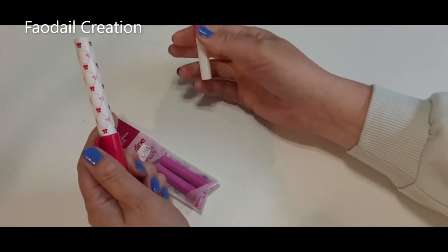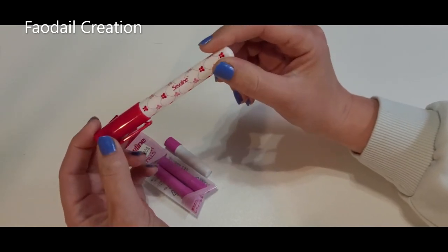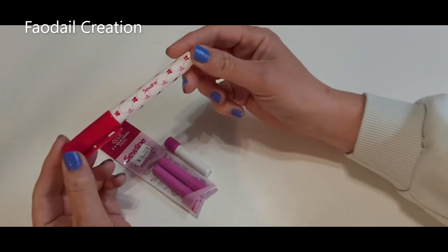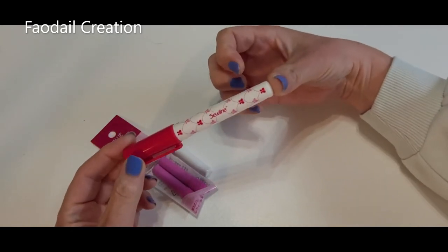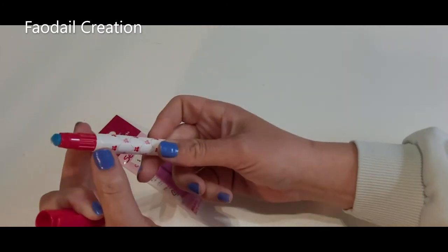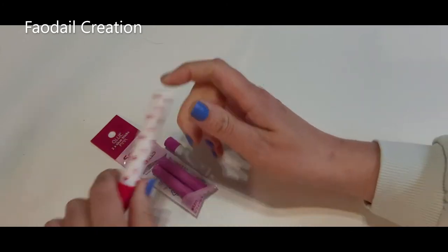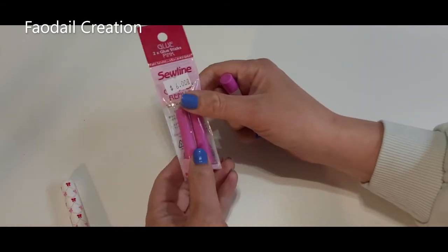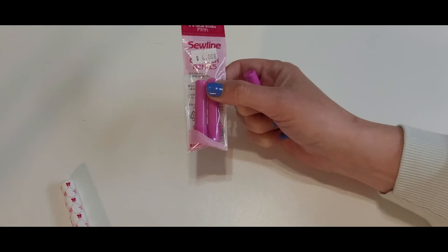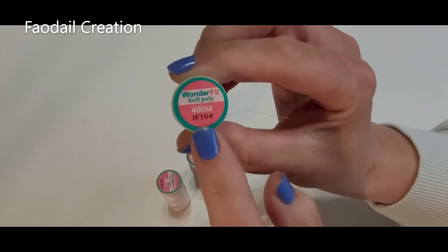Until recently I was still using an iron to prep my English paper piecing, but taking out an iron on the go is not realistic. I'm not paid or sponsored in any way for this video. This is the particular glue stick I use — it has a cap, make sure you put the cap on when not using it. It retracts the glue out and back in. I also have refill glue sticks, just in case I run out when on the go.